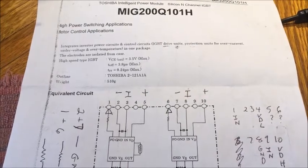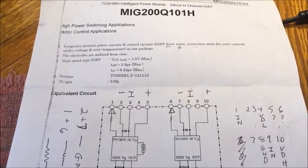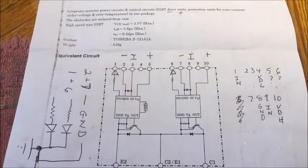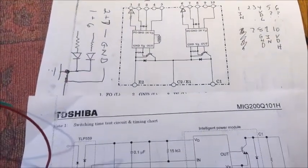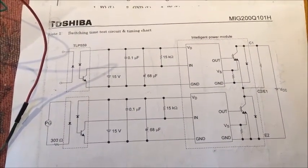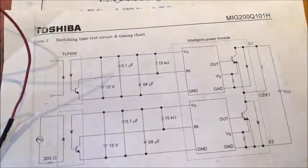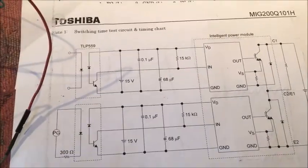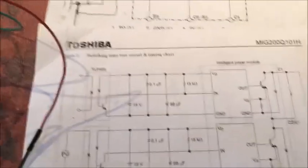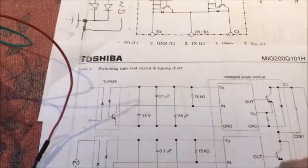Here we have an IGBT device, a MIG200Q101H — it's a dual device. We've built a pulse width modulated pulse circuit to connect it up in this configuration with a light. We've got the light set up here across this part of it, and we've got the pulse width modulator feeding this circuit, so that the power — positive here and negative here — with the lamp going in between.